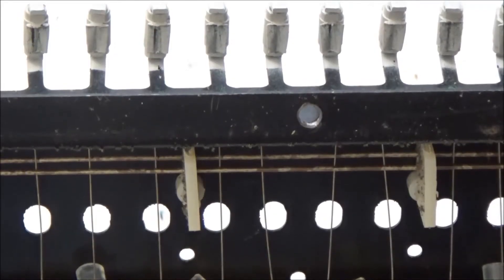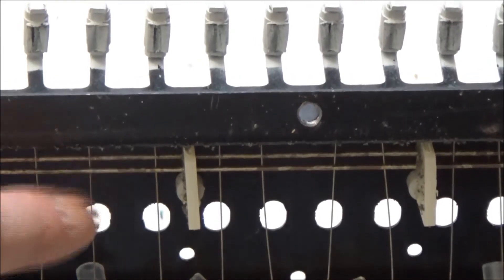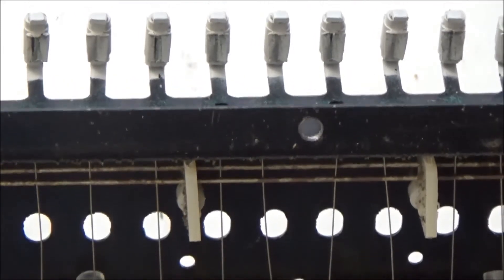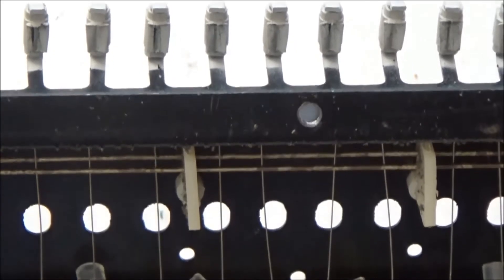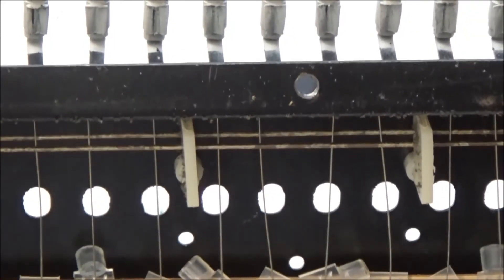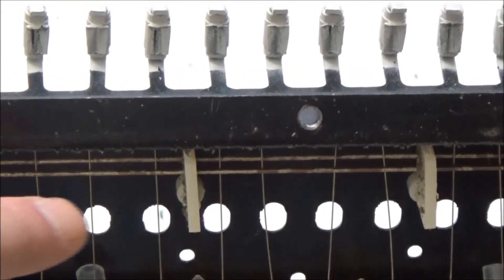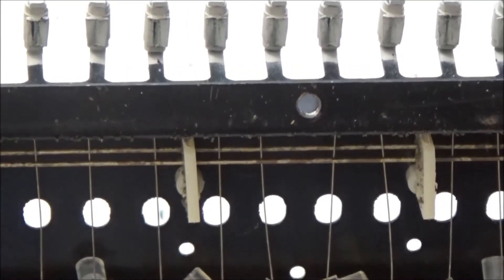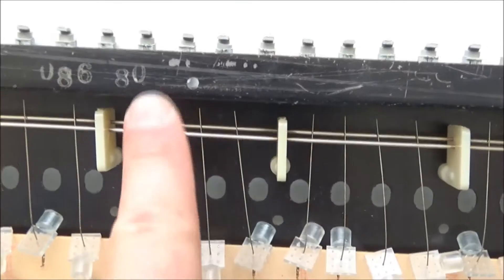Here's the underside of the key bed for the Quadra, and you can see that there are two bus bars. One is the key contact — this thin wire here — making contact when the key is not depressed, and the other makes contact when the key is pressed. So it's a little different than the ARP Omni, but you can see that these bus bars are really, really tarnished and filthy, so they need to be cleaned in order for those little key contacts to make good electrical contact with them. Otherwise, we're going to have notes re-triggering or not working at all.